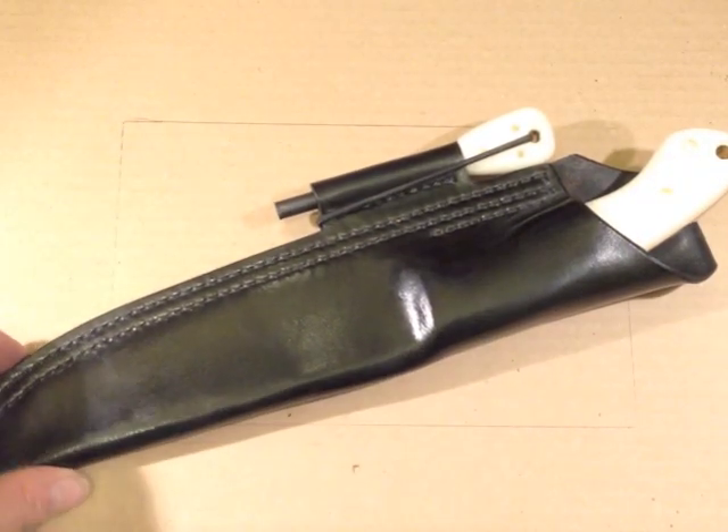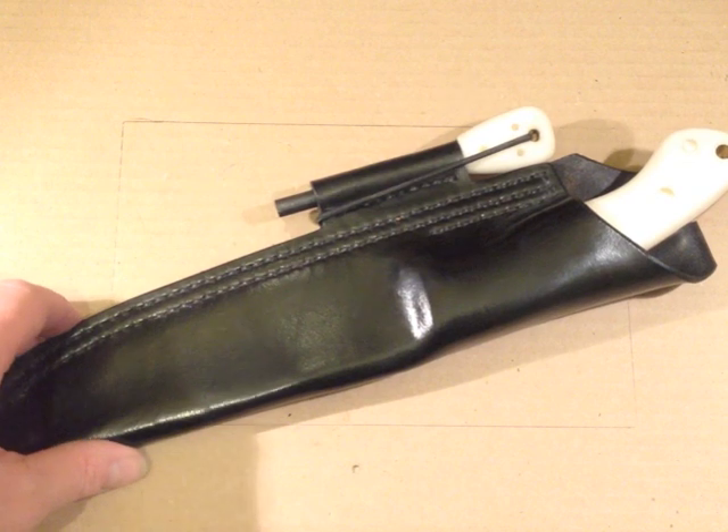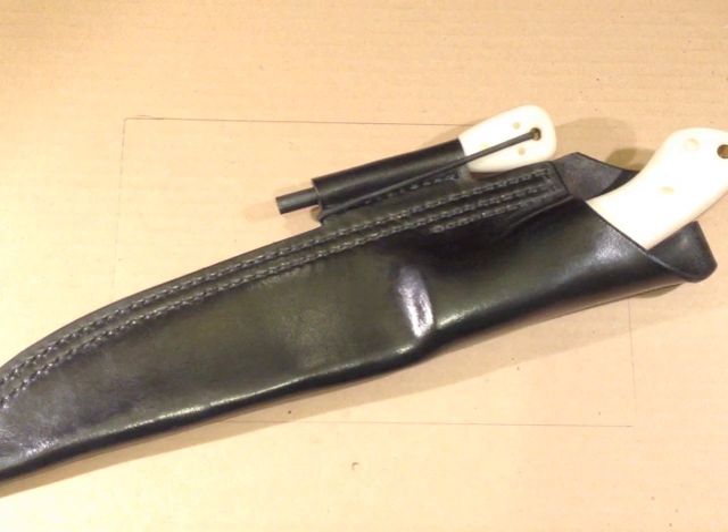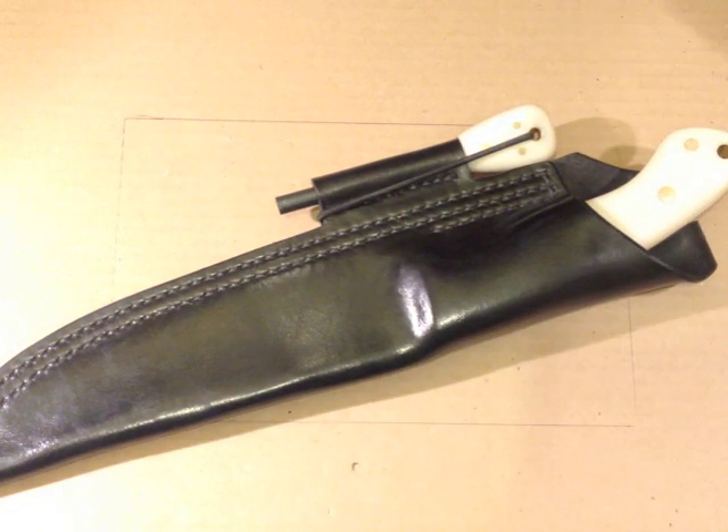A fabulous Chiro's Knives blade. Very happy with that indeed. Hope you like it and thanks for watching.